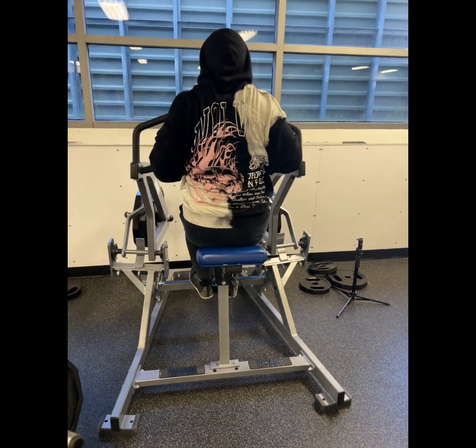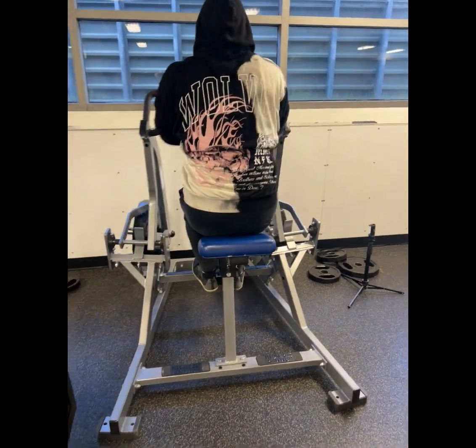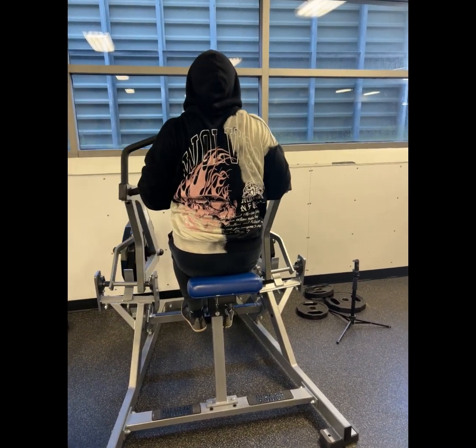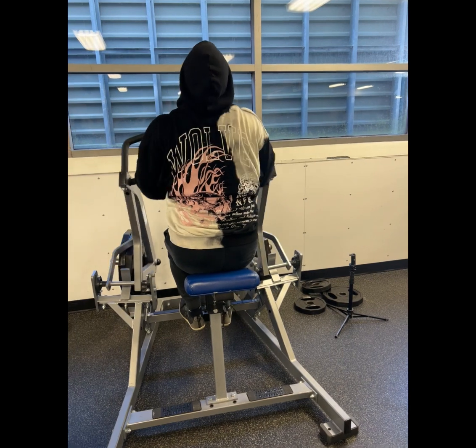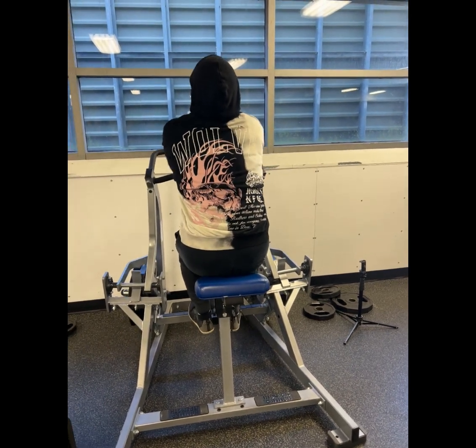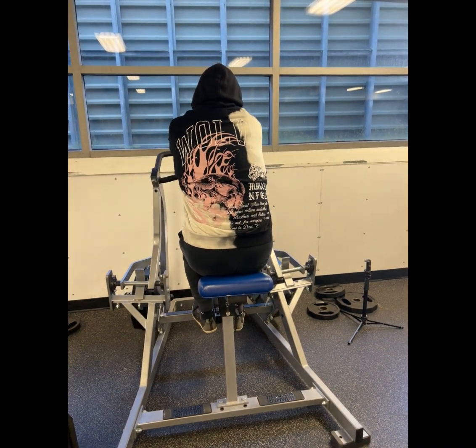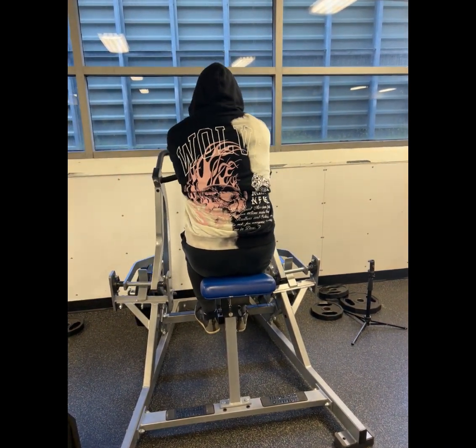Once I reach failure, I'm going beyond failure. It's a stable movement — you can take this as far as you can until you can't move your arms back anymore. This movement is great; I really feel my traps a lot on this one.